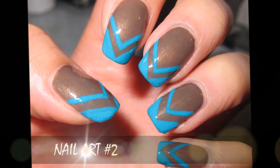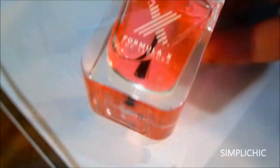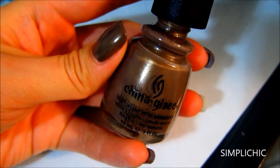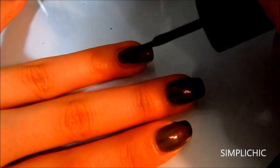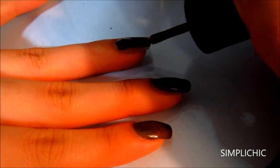And now it's time for nail art number two. As always, you want to start off with a base coat to protect your natural nails. And after they've dried, I'm going to apply a brown nail polish color. I'm going to do two coats of this and allow them to completely dry before adding in the finer details.